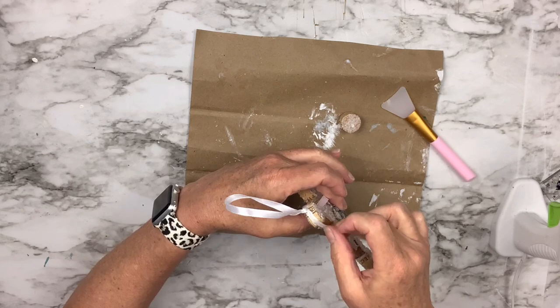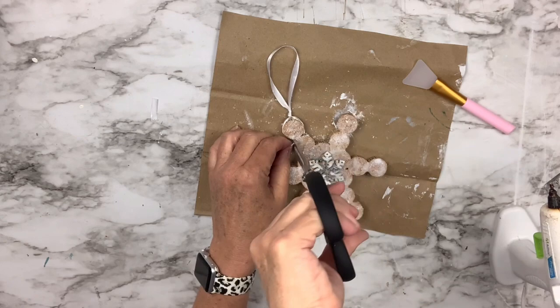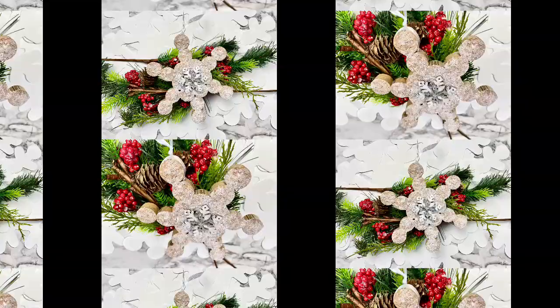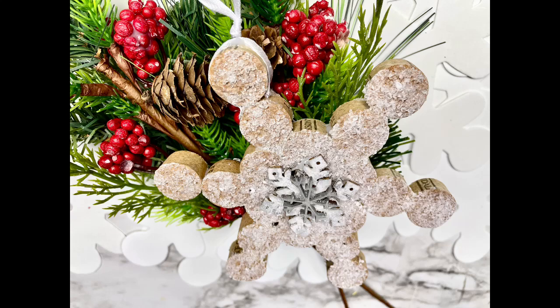Super easy. It's beautiful and it's going to look so nice on the Christmas tree — what a beautiful gift this would be. I love it. I've seen so many different kinds of snowflakes, but I like this one. It's really cute. There are a lot of wooden ones, but I like the cork — it's just a really cool texture. Let me know if you've ever seen one like this.